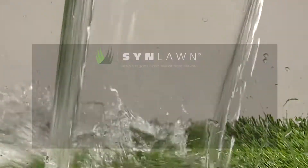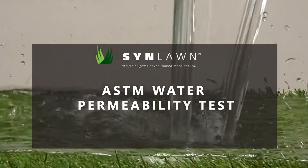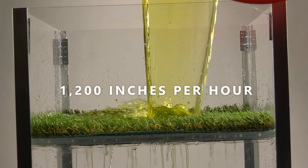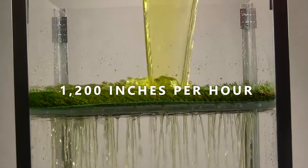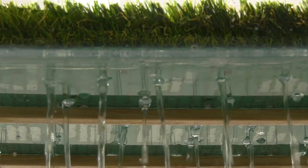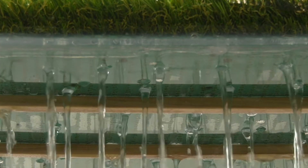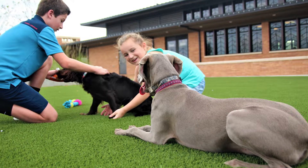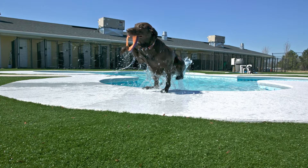All Sinlon products undergo an ASTM water permeability test, which shows our turf will drain in excess of 1,200 inches per hour — 40 times greater than the highest recorded rainfall at one time in the U.S. A level of performance that will reward you year after year for trusting your project to Sinlon.